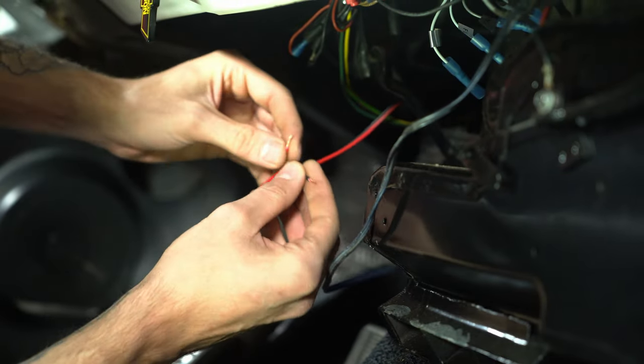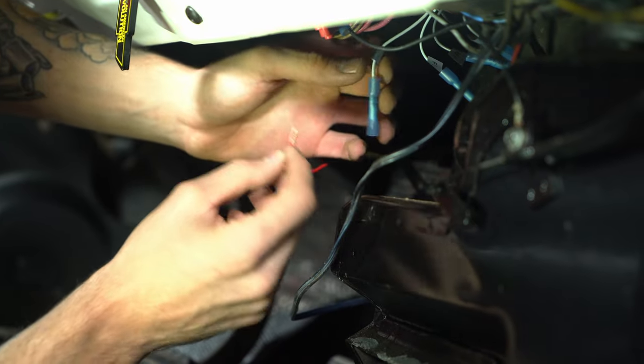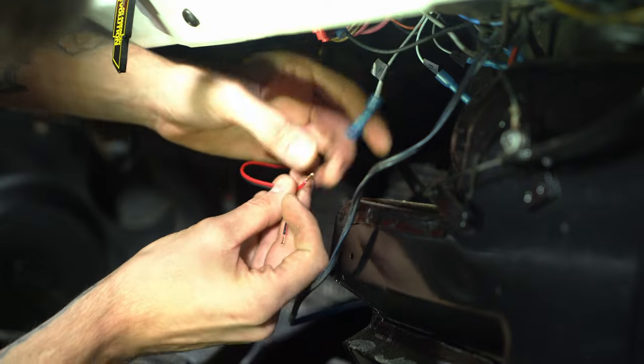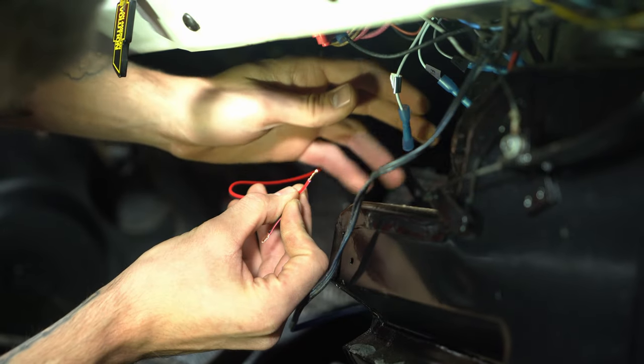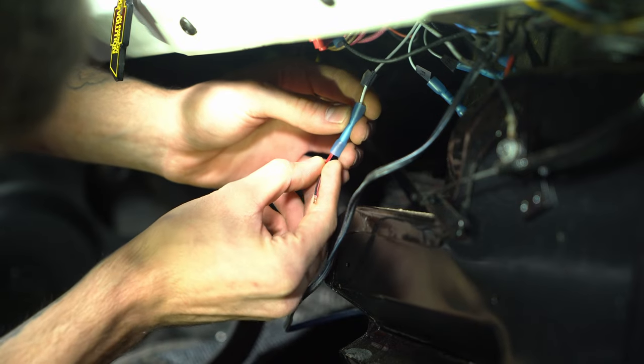All right, let's go ahead and connect these two wires. I am using butt connectors, but if you prefer to solder, you're definitely more than welcome to do that as well. We have our red wire coming from the speaker, which is going to be our positive. We're gonna connect that to the positive side of the radio harness.